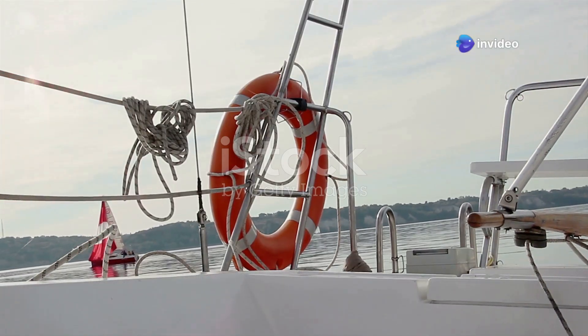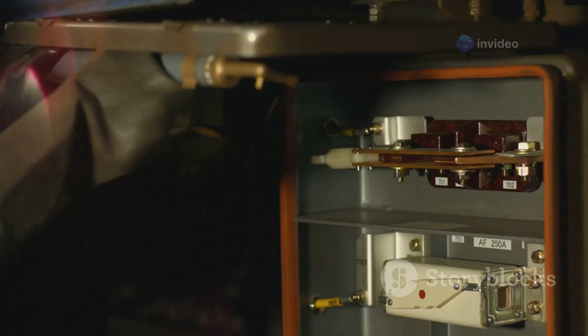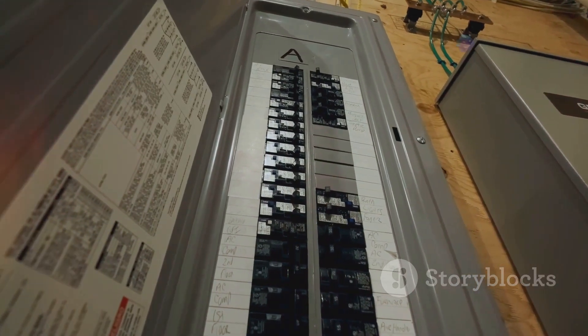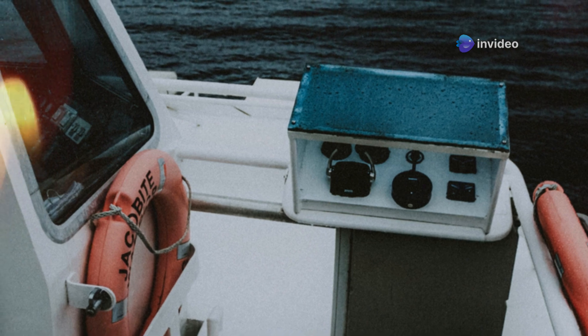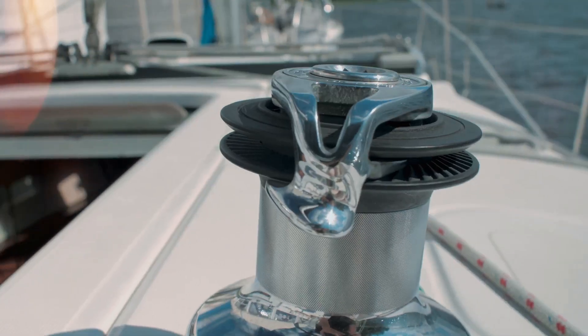Every well-equipped vessel has a network of safety features, and the windlass circuit is no exception. The circuit breaker and isolator panel act as guardians, protecting your windlass from power surges and short circuits. Always turn off the isolator switch when the windlass is not in use, isolating it from the electrical system to prevent accidental operation and conserve battery power.